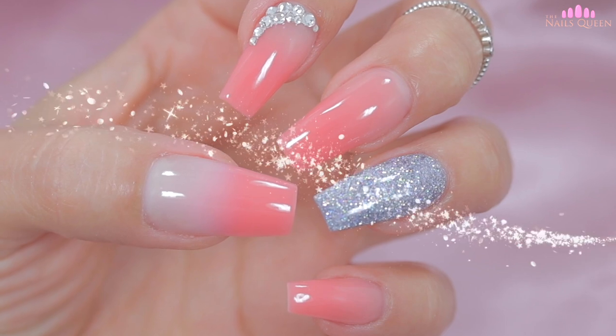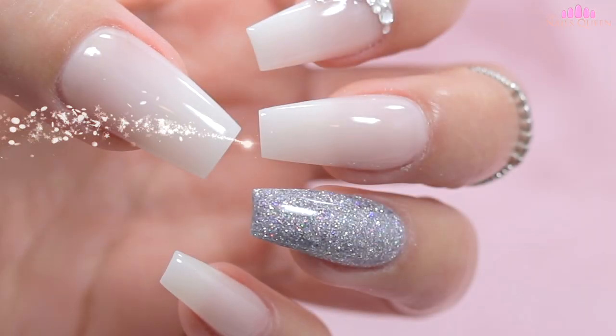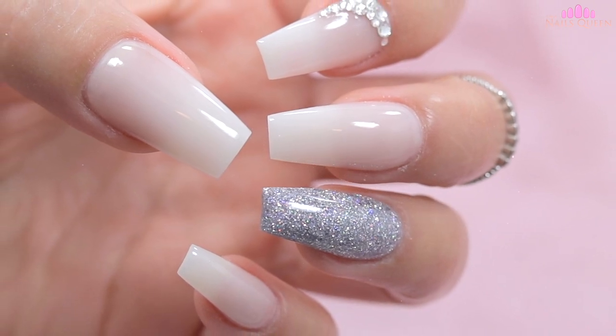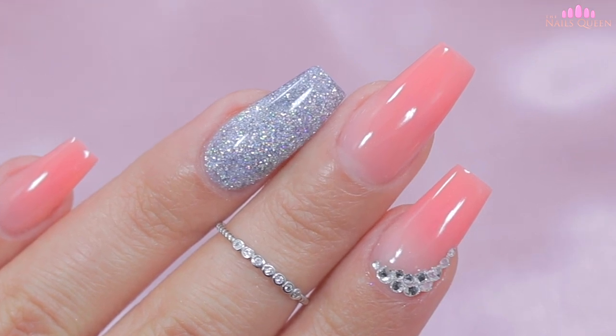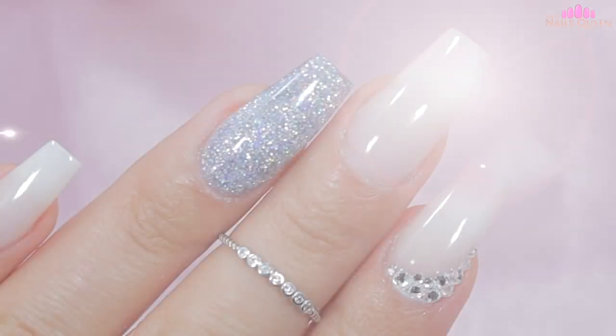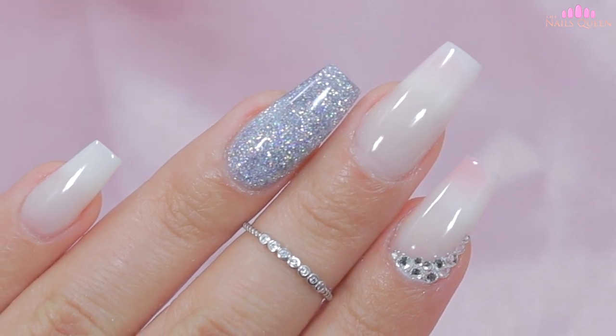And my loves, this is the final product. I hope you guys liked this video with super unique poly gels that change colors. If you liked this video, please don't forget to like, share, subscribe, and click on the notification bell so that you can be up to date with all my content. I love you all very much, see you in the next video — may God bless you!